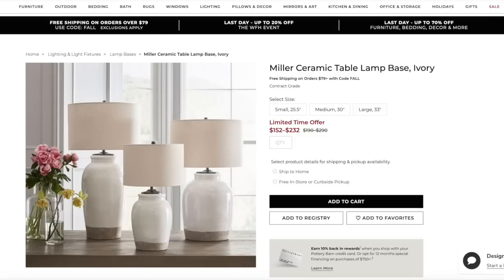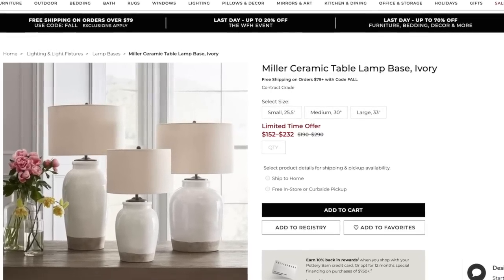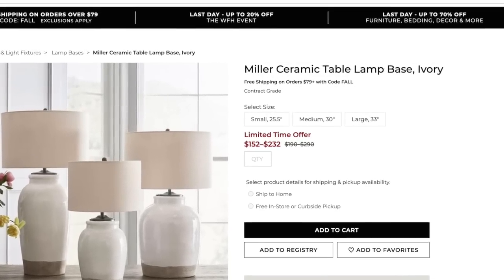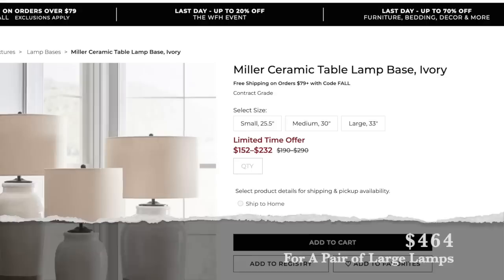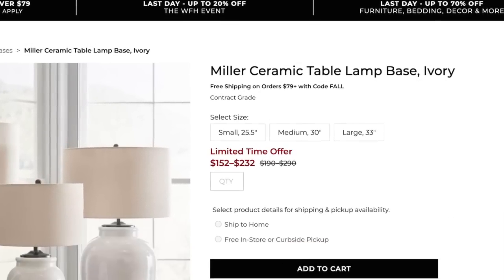Hello and welcome back to Desert DIY. If you are new here, my name is Kori. Today I am doing the Look for Less Challenge with Yami from the Latina Next Door. For my challenge, I'm going to be recreating these lamps that I found online at Pottery Barn. I'm super into Pottery Barn right now, but not very into their prices.